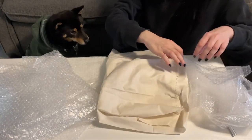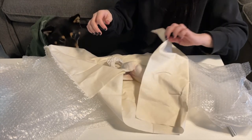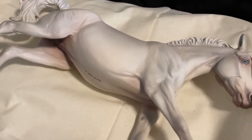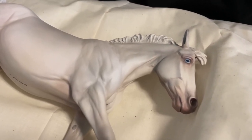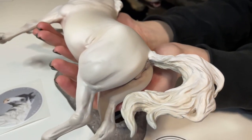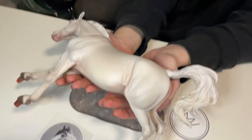And finally, la pièce de résistance. Oh my god, guys. Mariah showed me photos in that email before Grasshopper was sent, but oh my gosh. She's stunning. Like, how many times can I say gorgeous in one episode? But wow. The amount of shading and detail — she all blends together so nicely.